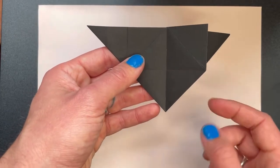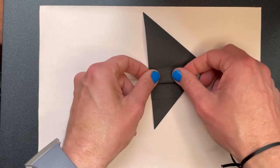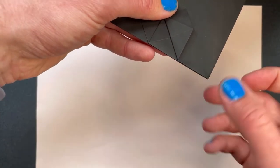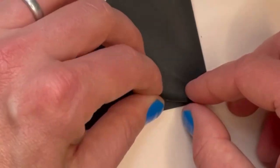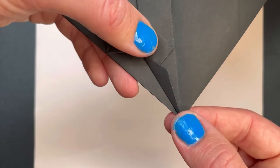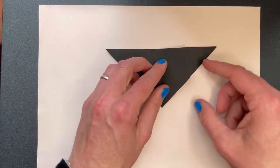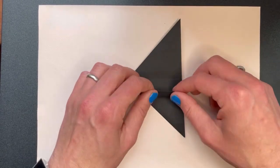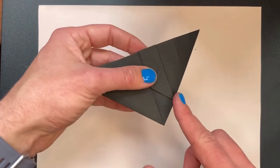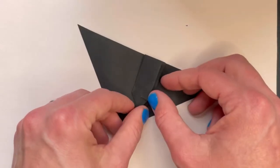Now we're going to fold this end over here and fold this edge back into the middle, like that. And this edge we're going to fold in a little bit — so it's not all the way to the middle line but getting pretty close. Now we're going to do the same on the other side: fold that bit over and this bit over as well. Fold this edge in towards the middle, and this goes back over there.